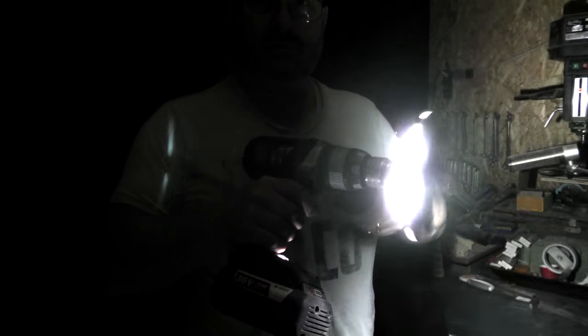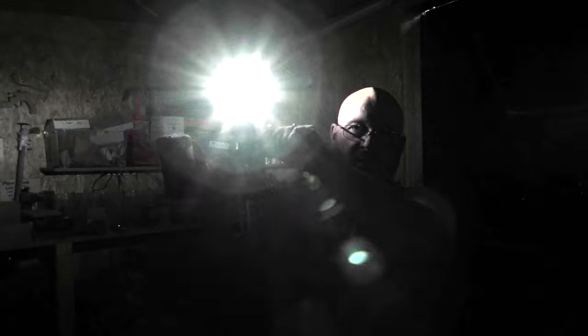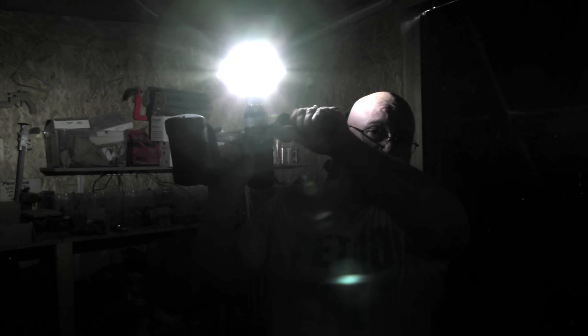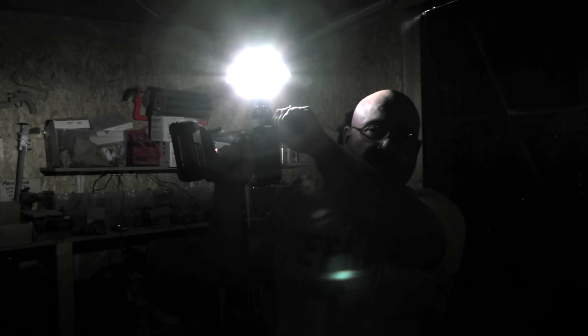But the real fun begins when you start attaching it to a drill. When you start turning it, it looks a little bit like a strobe light, but when you speed up, the faster it turns the more it looks like a very steady light. At about 60 Hertz, the human eye doesn't see any strobe effect.